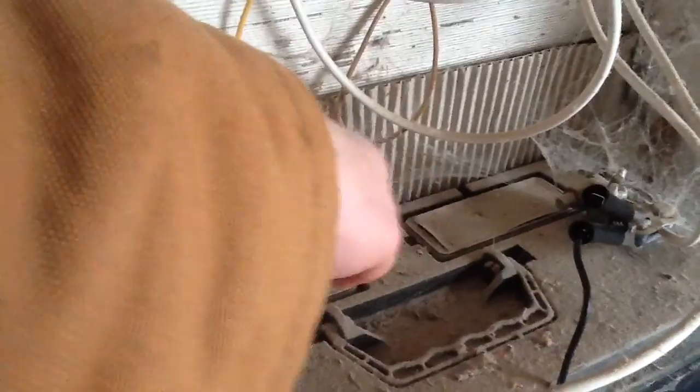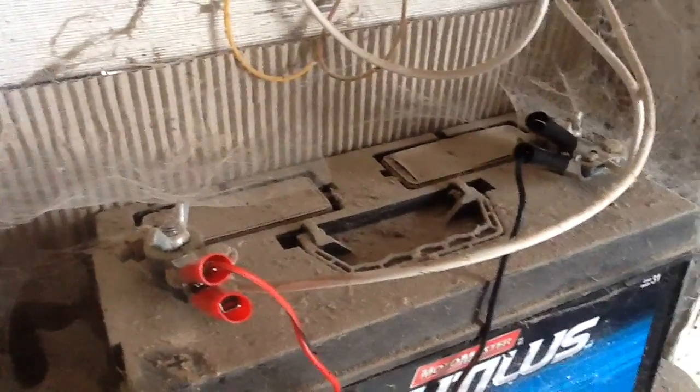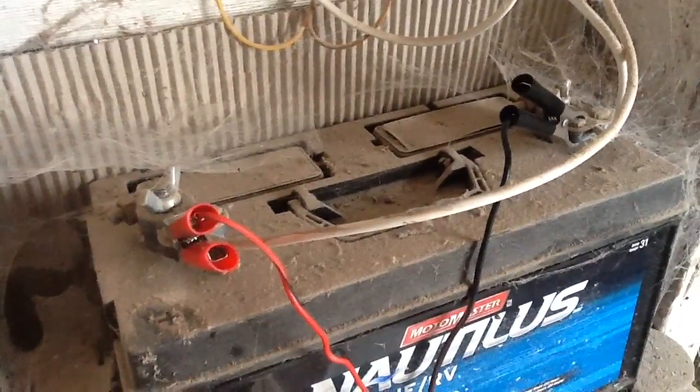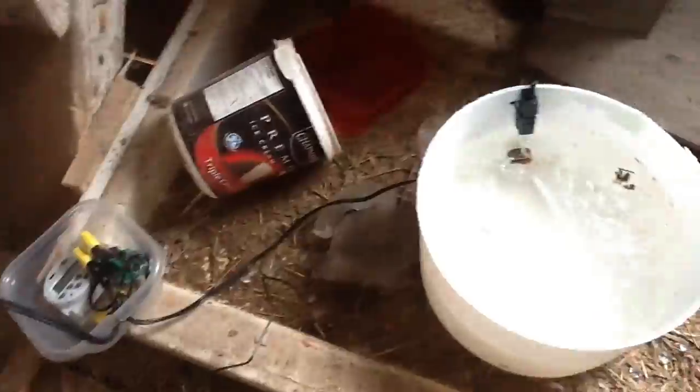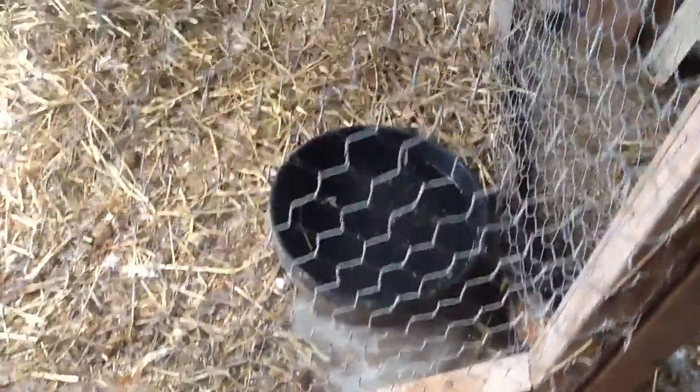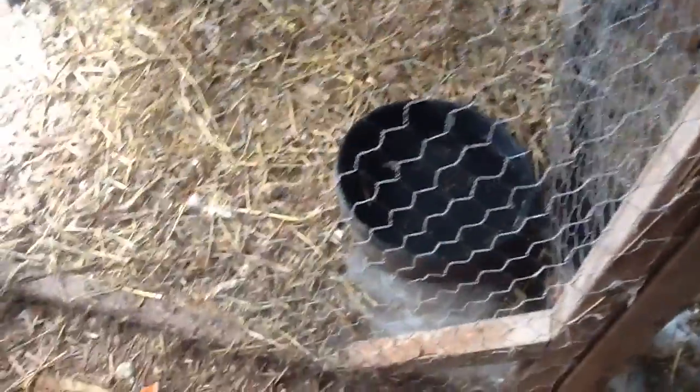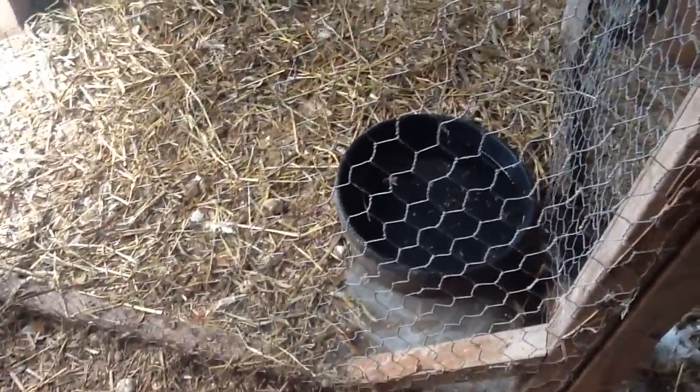You do however need to check the fluids, and I haven't even checked it yet — I've only had it about a year, so it's probably time. Make sure the water level is up, because when it charges it does vent off some water. What I'm going to do is lengthen this cable so I can run it right into where that water bowl is — that's just a rubber water bowl — and that'll be my first real test.